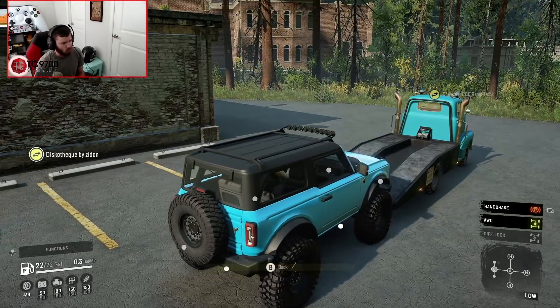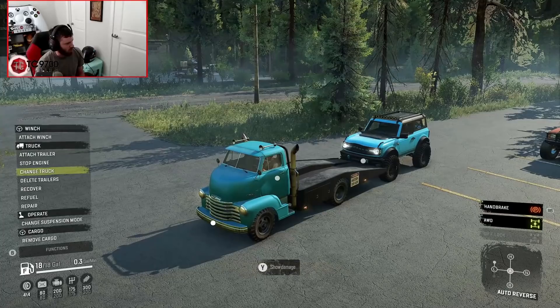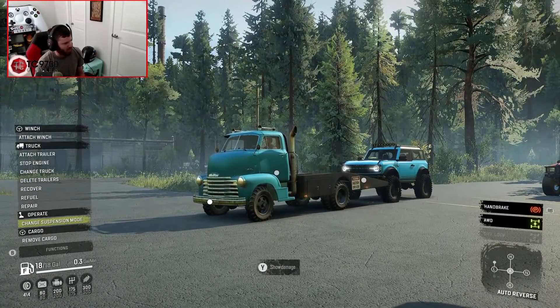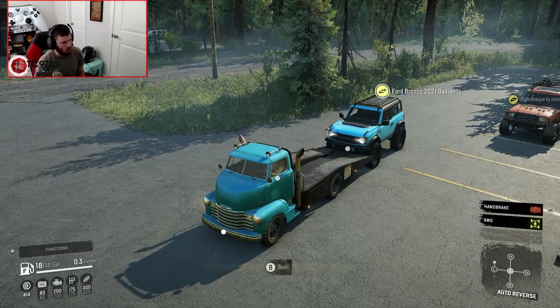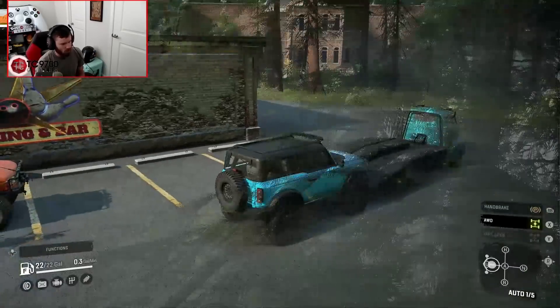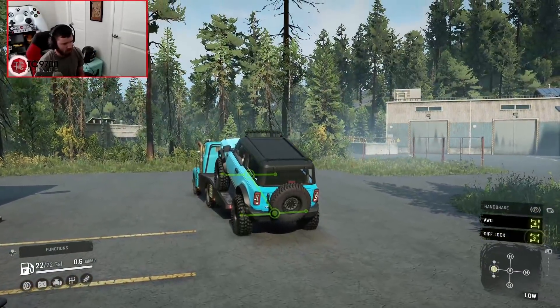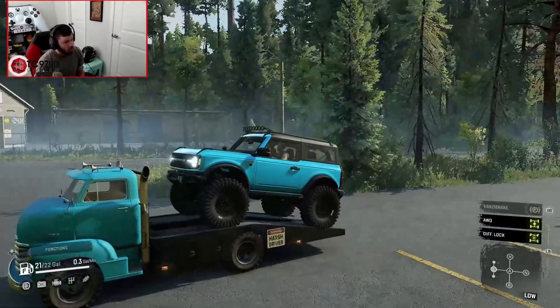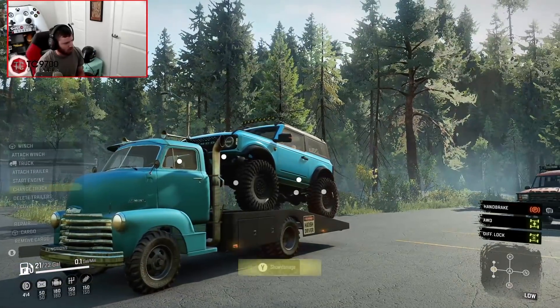Let's change the suspension mode — hey, that's sick! Now, with the parking brake on, let me switch into the Bronco and see if it'll let me actually drive up. Yeah, that was really easy — really, really easy. Dude, that fits! It fits so well, actually. Let's shut it down.